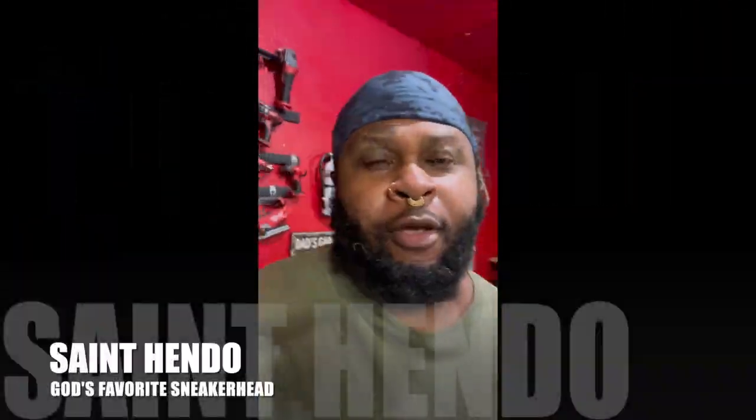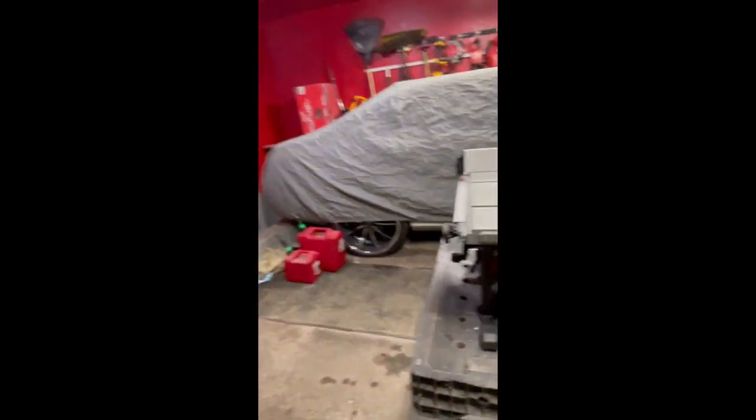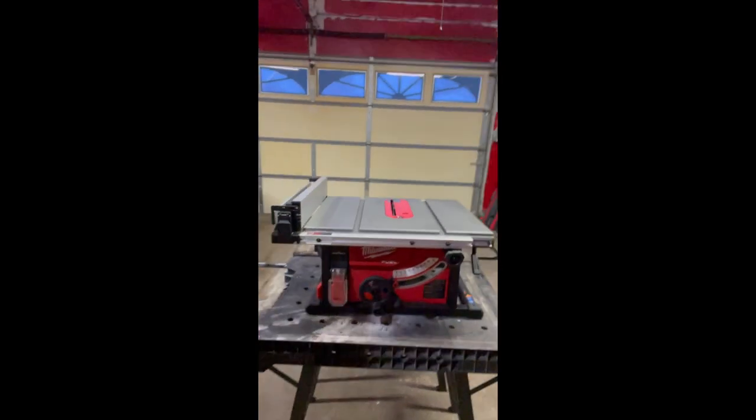All right, about to build an icebox. So I went and got the supplies the other day. This is really like a part one — I won't feel like that to you guys, but this is what we're doing. This is the work that's about to go in.